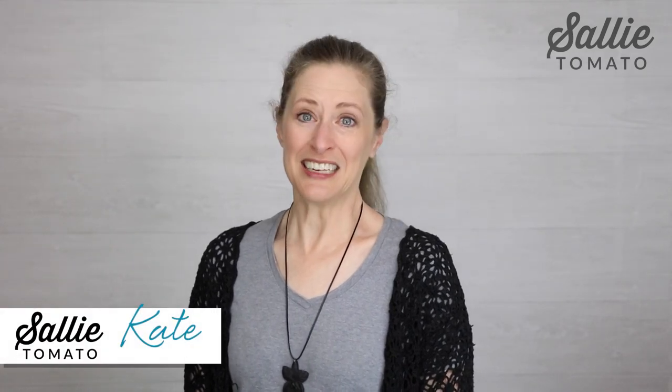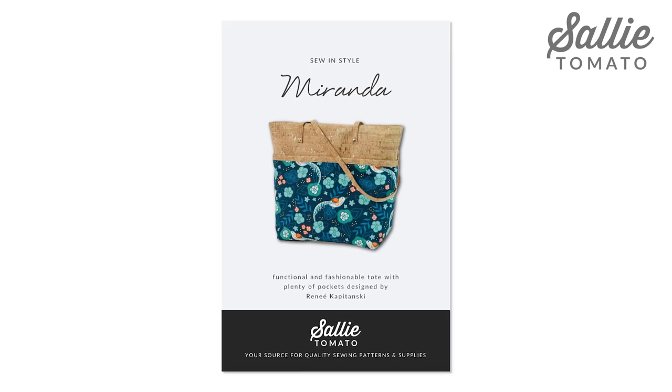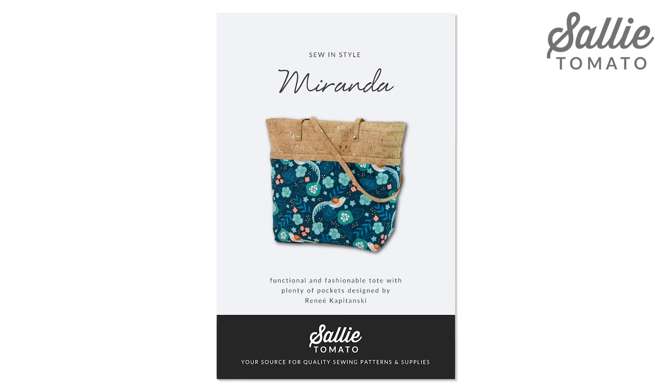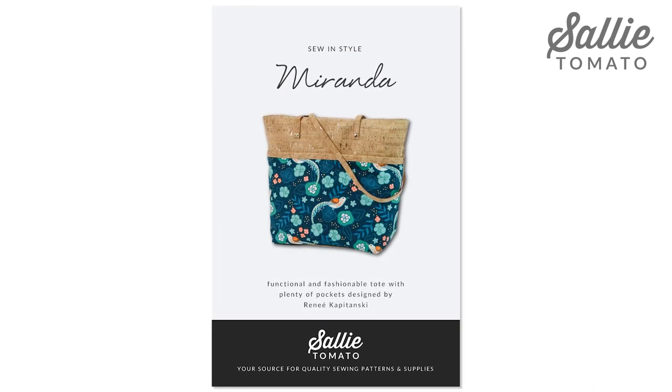Hi there! Welcome to Sally Tomato. I'm Kate and today we are going to sew the Miranda tote. This bag was designed by Renee, Jessica's mom, and she was inspired by the movie The Devil Wears Prada. She imagined Miranda Priestly would look very fashionable using this tote, and you will too.